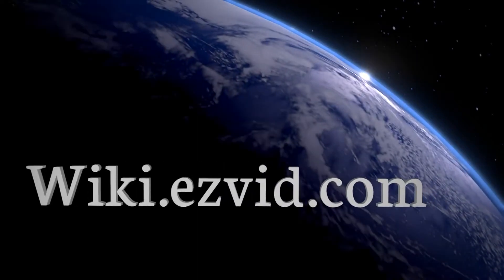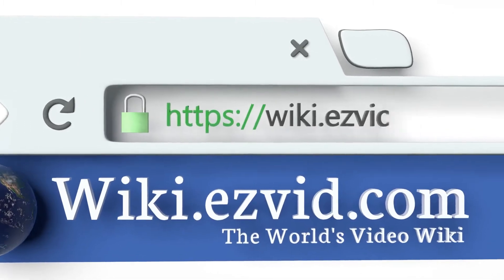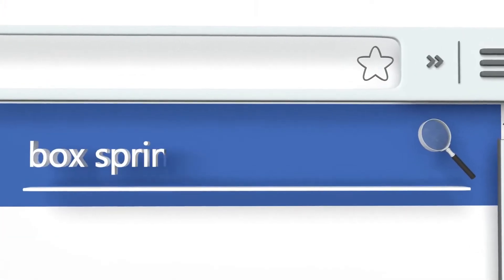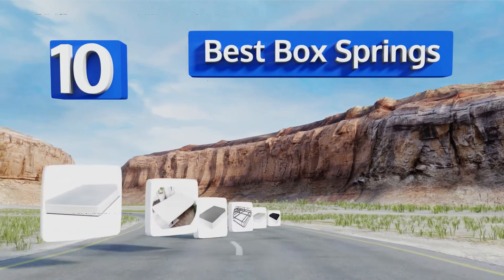EasyVid presents the 10 best box springs. Let's get started with the list.